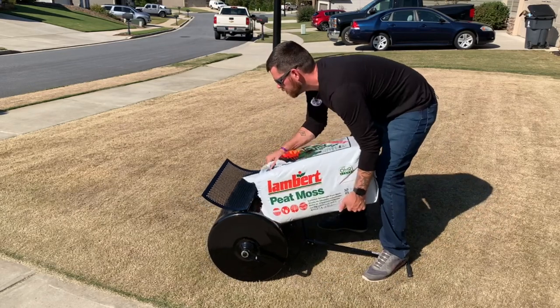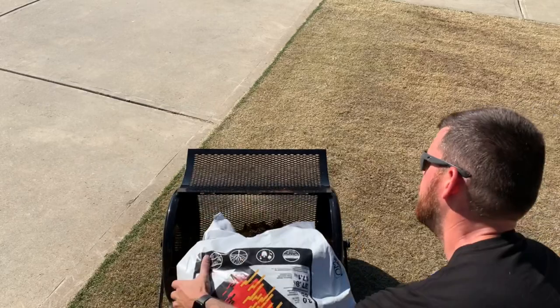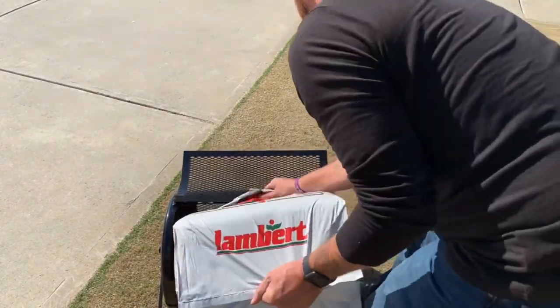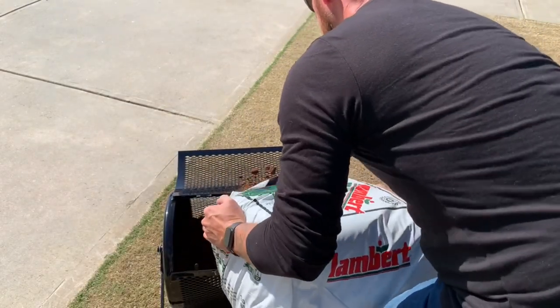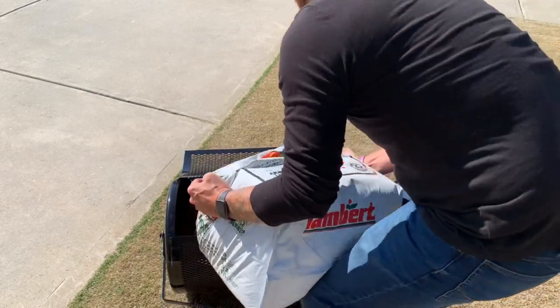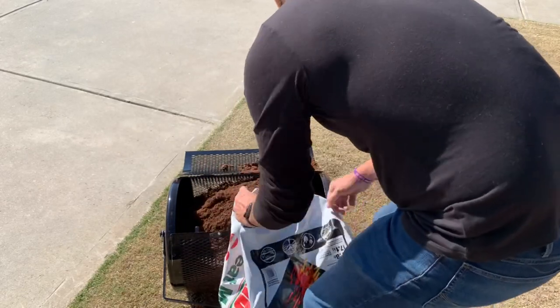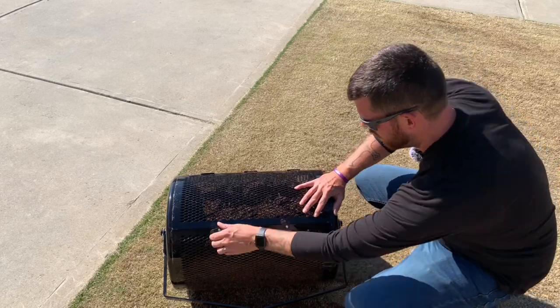For me, the mouth on here was just fine. I was able to break apart the peat moss and dump it in there fairly easily, and a little bit that came over the edge was no big deal at all. In this peat moss spreader, I was able to fit about half a bag of peat moss, so that was pretty good for me.